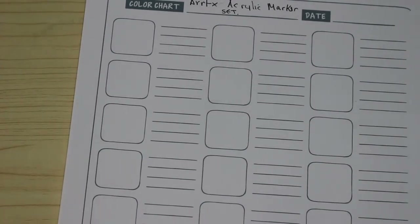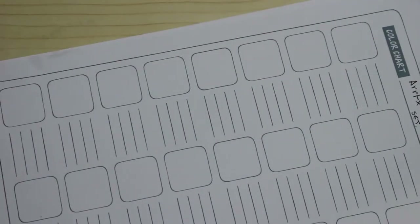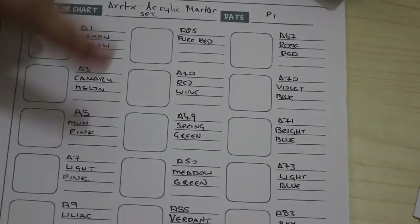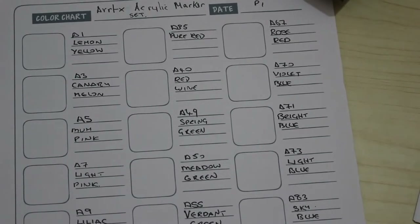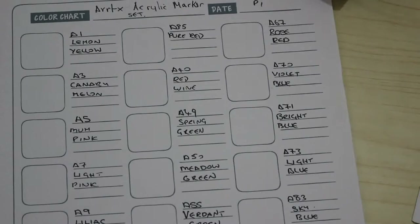I'll just write it over here. I've now written all the numbers down — I should have done that before I even started — and sorted all the colors into this swatch order. Much better. Let's have a look: lemon yellow, we'll use the brush first to see what that's like.